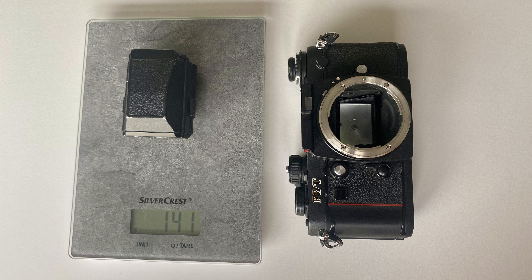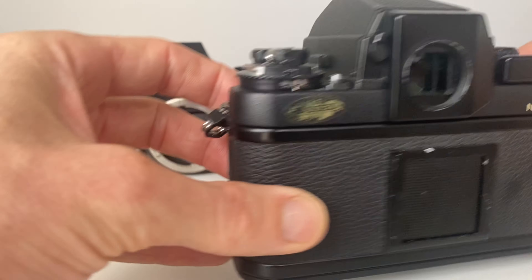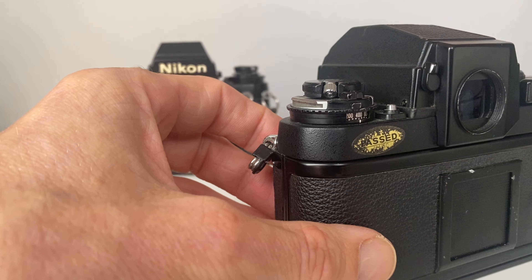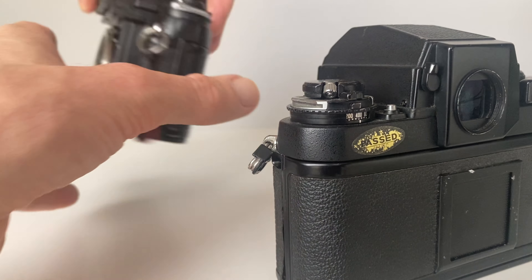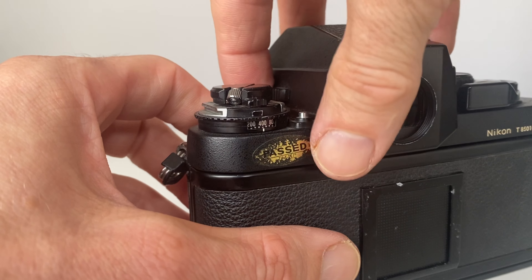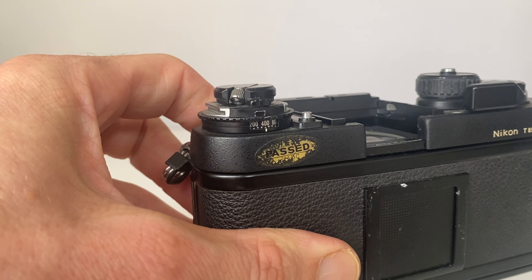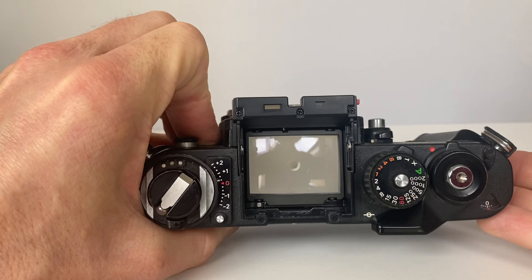Both have the same HP finder — the high point finder — which looks like this on the back. The main difference is this one is slightly lighter than the standard one, although the internals are the same. If I take off the prism — it's a tight fit — that's what it looks like from the top of the camera.